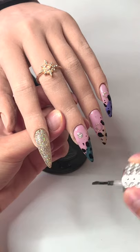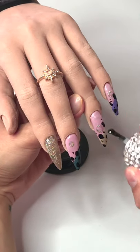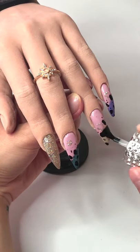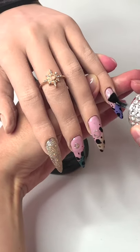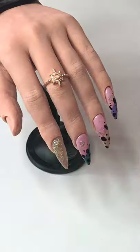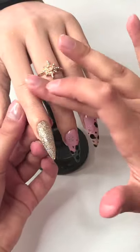I will now apply the top coat as almost the final step — if you watched my last video you know why I say almost. I'll cure it and if I feel I need to reshape the sides of the nail slightly, I will, then apply another layer of top coat. The actual final step is using the cuticle oil to moisturize the hand and make the skin look perfect for nail photos.